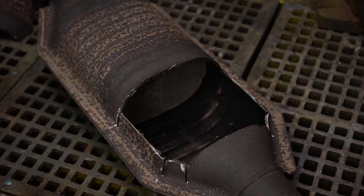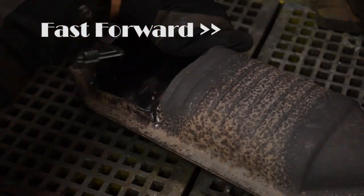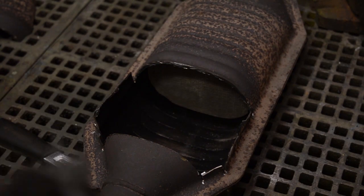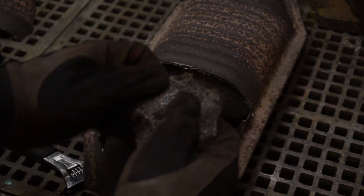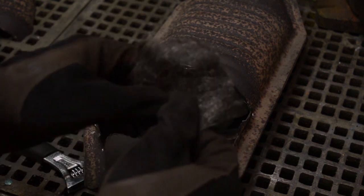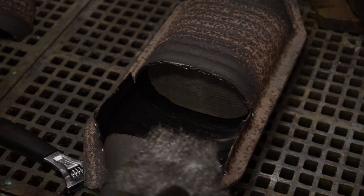I already cut open the windows and snapped it out. For insulation — to have something for it to bounce against besides the wall — I'll go with steel wool. It's a little bit bigger now because of the cement, but steel wool should be great.